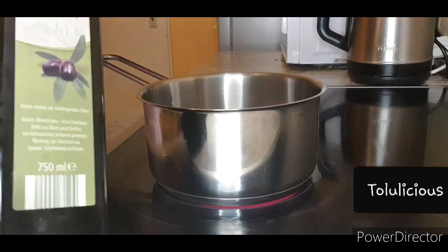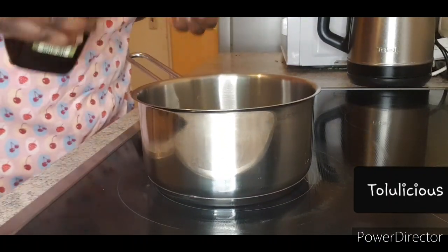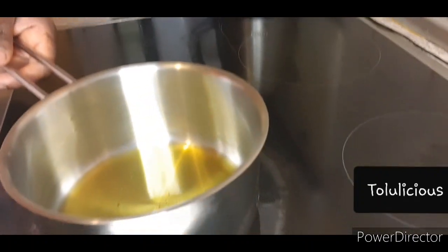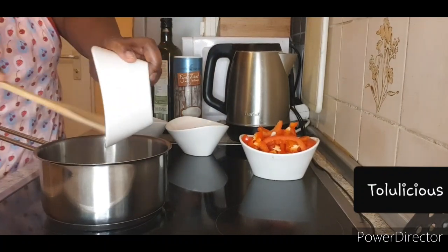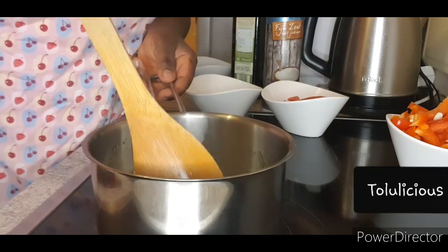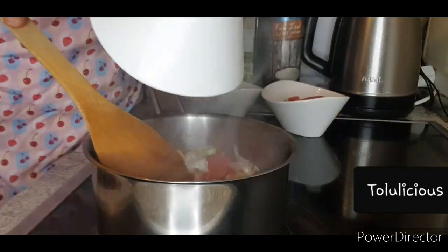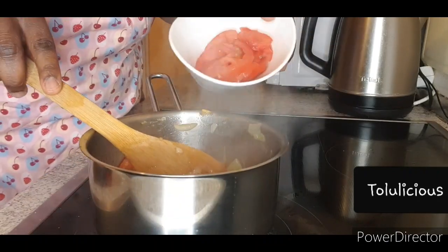Now I'm making my sauce to go with the fish. I'm eating the fish with a potato I've baked in the oven, and now I'm making a little sauce. The sauce that goes hand in hand with fried fish uses olive oil, onions, paprika, one Maggi cube, and salt to taste. Fry the onions for around four minutes, add paprika for four minutes, then add tomatoes for the last two minutes.